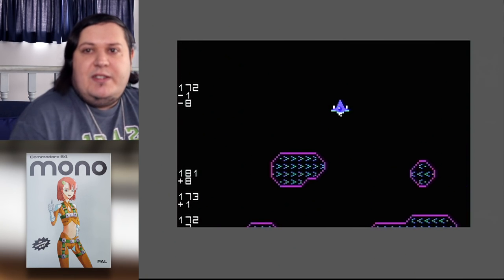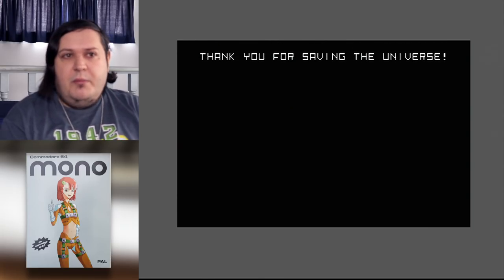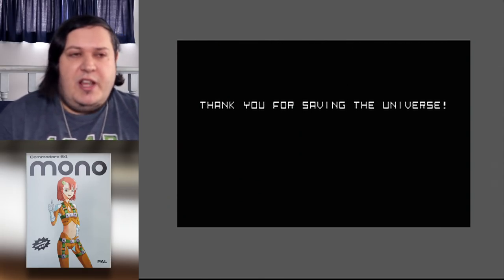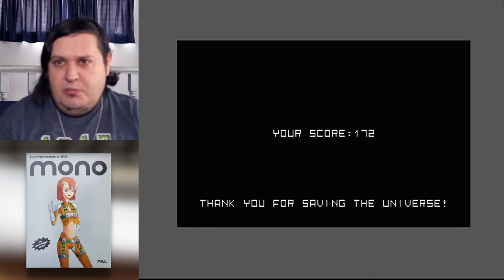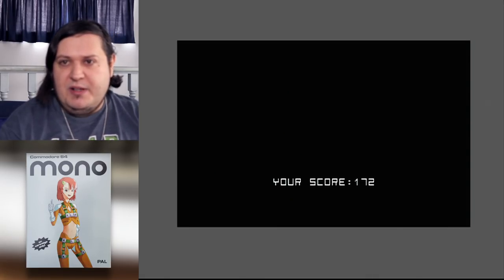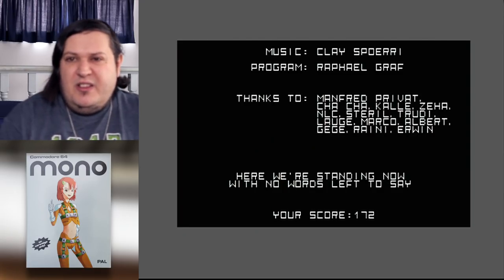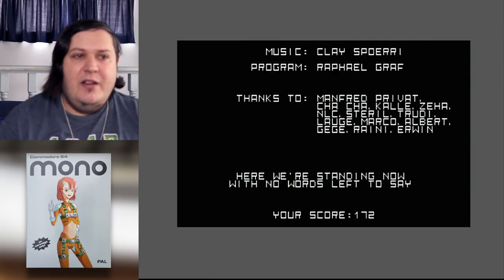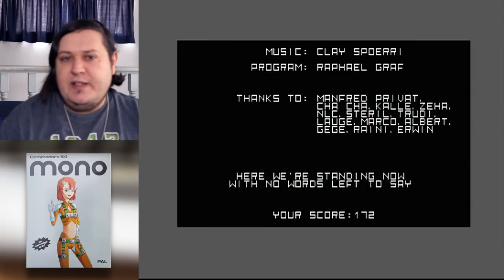And that, my friends, is Mono. It's about to roll out and show the end screen. I think the big thing with Mono is it's a game that's kind of divisive — there's been a lot of community discussion around it that's gotten like that. And I think it's the price and the physical-only release.